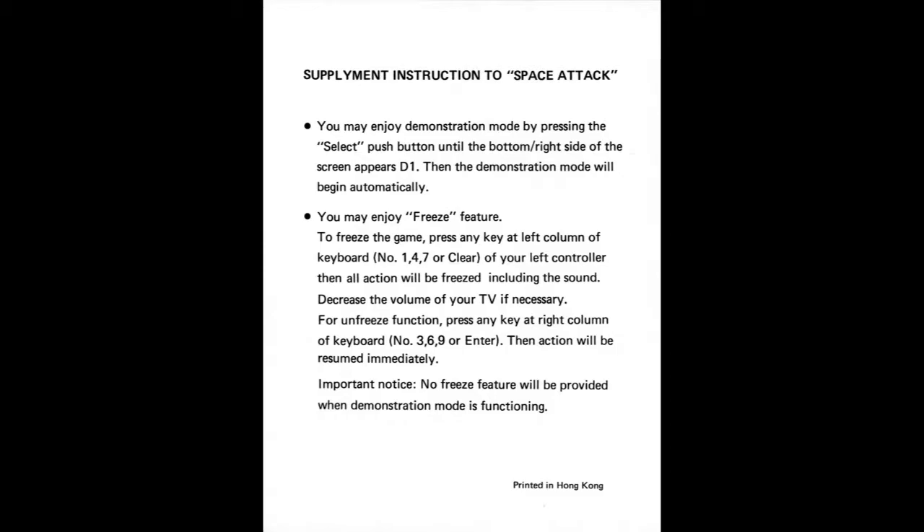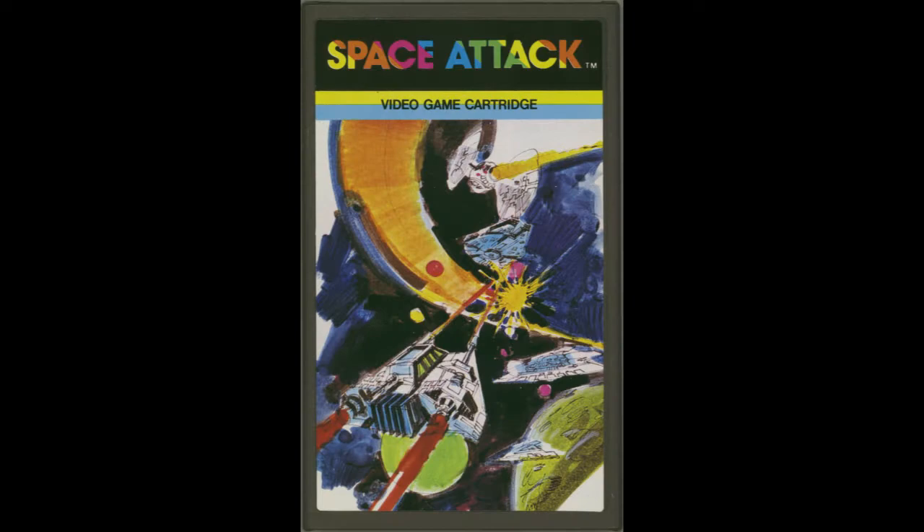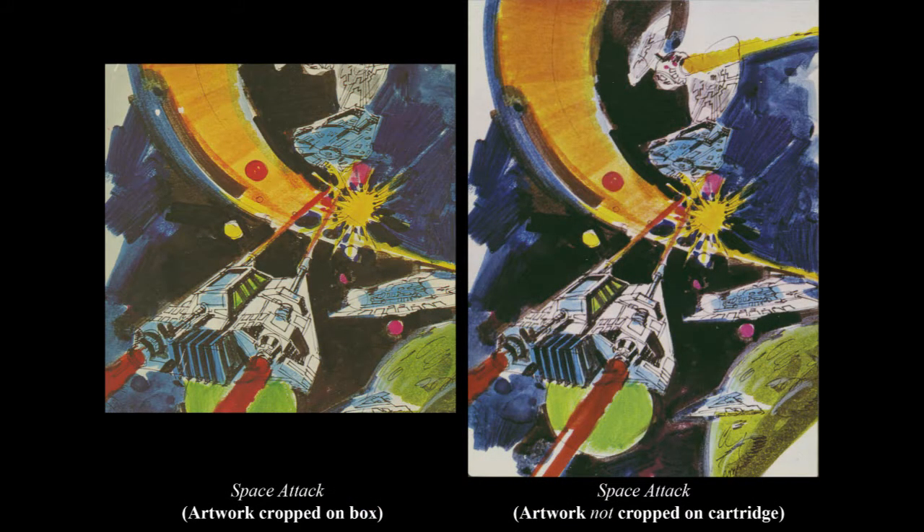There's actually a supplementary piece of paper with additional instructions, including how to pause the game — which on all the Emerson games I've come across, they call 'freezing.' There's also a demo mode. Now looking at the cartridge, I'm noticing something I haven't noticed before: the actual cover art has been heavily cropped, and there's actually a TIE fighter on the cover as well as another ship that's barely visible on the box. I'll compare the box art to the manual and cartridge so you can see the difference — it's significantly cropped, and I'm surprised I never noticed that before.